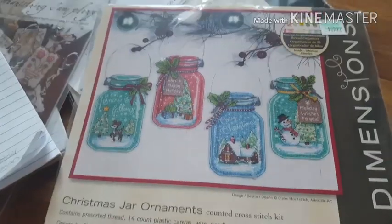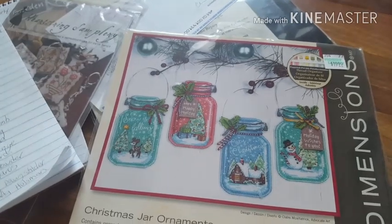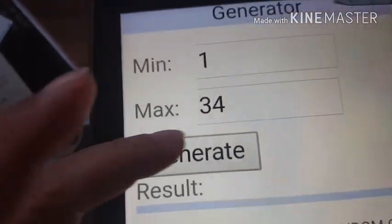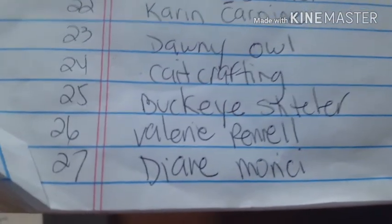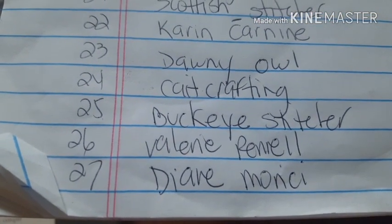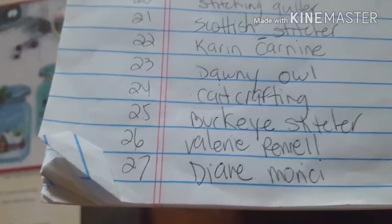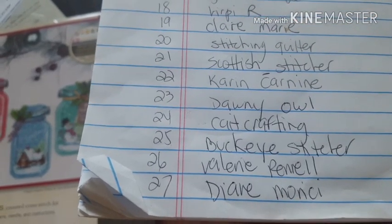The first giveaway drawing is for Christmas jars — I had 34 people sign up. Going to the random number generator, putting in 1 to 34, and the result is 26. Number 26 on the list is Valerie Pennell — Valerie, I'm sorry if I'm mispronouncing your last name. My email address is below — send me your mailing address and I'll get that out to you right away.